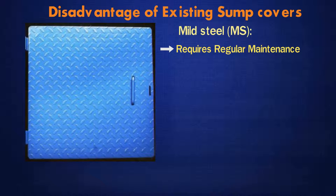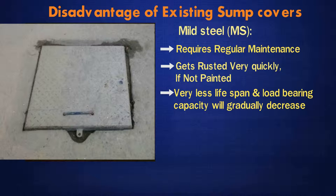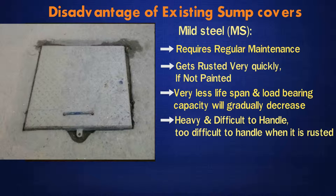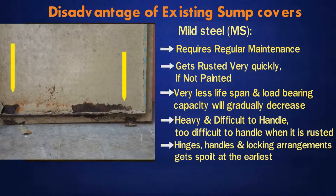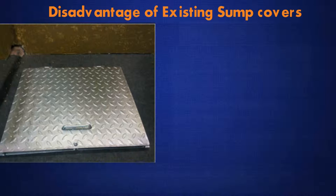Mild Steel (MS): It requires regular maintenance. It gets rusted very quickly if not painted. It has very less lifespan and load-bearing capacity will gradually decrease. Heavy and difficult to handle, and too difficult to handle when rusted. Hinges, handles and locking arrangements get spoiled at the earliest. Rust, coated paint materials, outside dust, insects and rodents can easily mix with stored water.